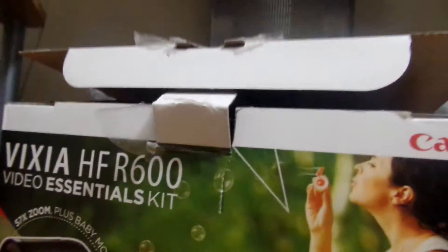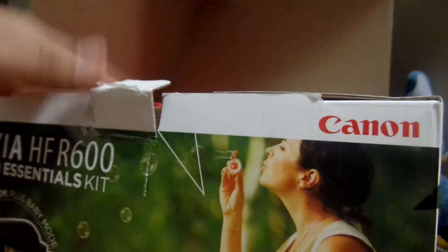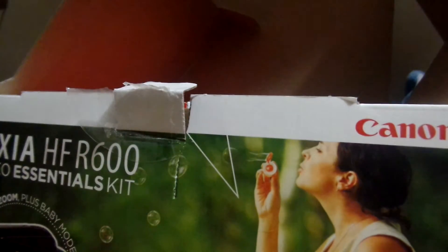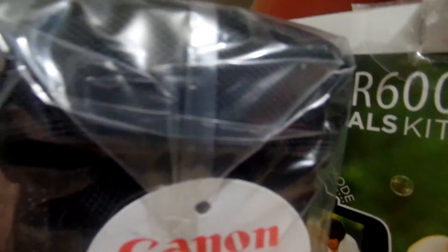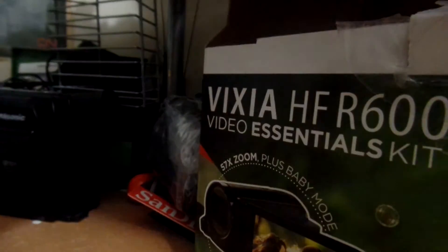Let's open it. So, of course, this is the video essentials kit, or the bundle. Here we have the 8GB memory card. The Canon nylon bag — a 200V bag. And we have the Canon Vixia HF-R600 box.